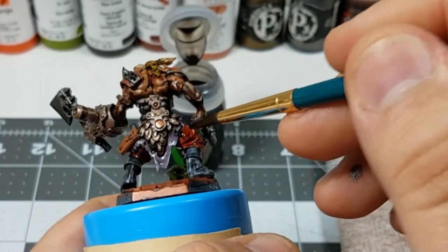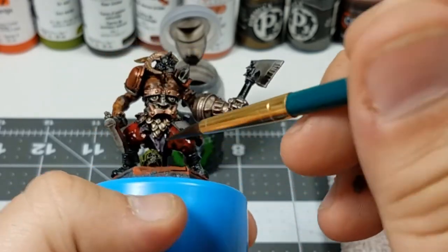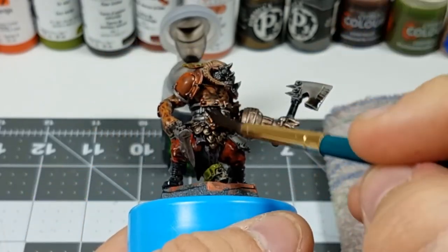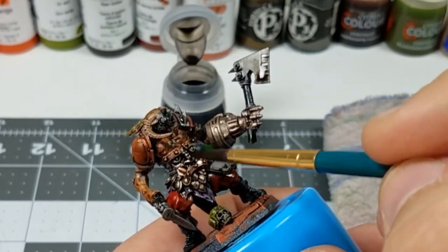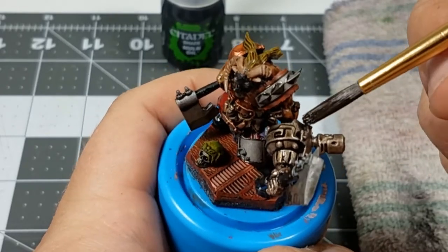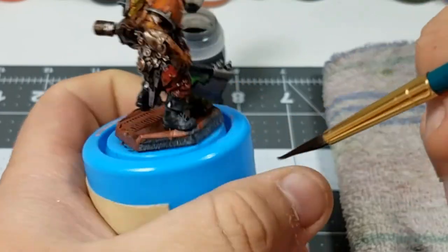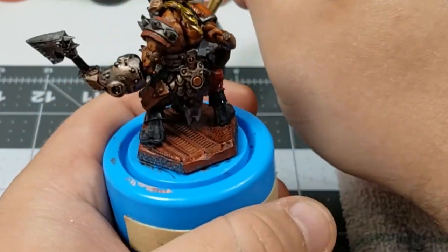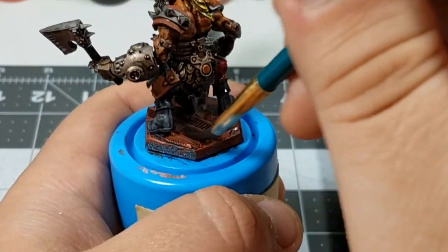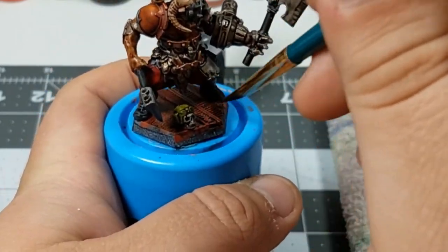When you're going to work on the wash step there are a couple things you need to keep in mind. You want to make sure that whatever paints you're putting the wash on are dry so they don't muddy together, and you also want to make sure that when you're switching between different colors of wash, the first one is dry before you move on to the next one. That way you don't have brown and black washes mixing together in areas that you didn't want them to.